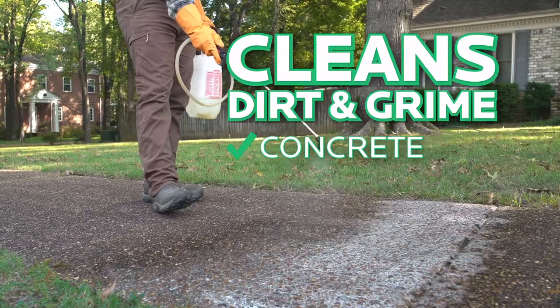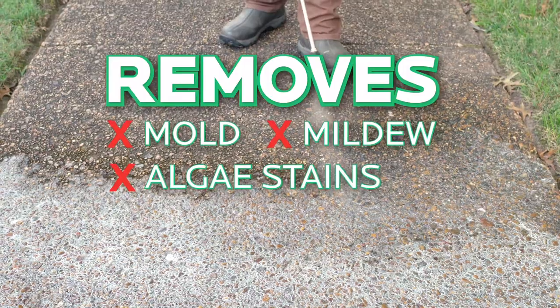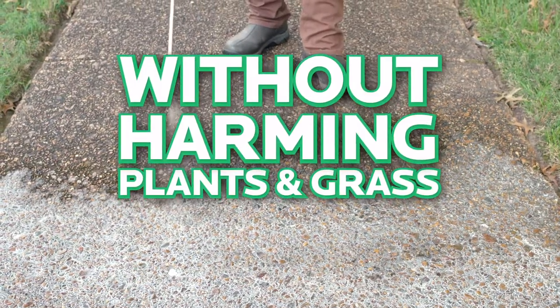It cleans dirt and grime off concrete, masonry and brick, and removes mold, mildew and algae stains without harming plants and grass when used as directed.